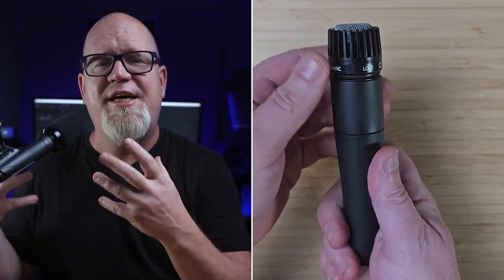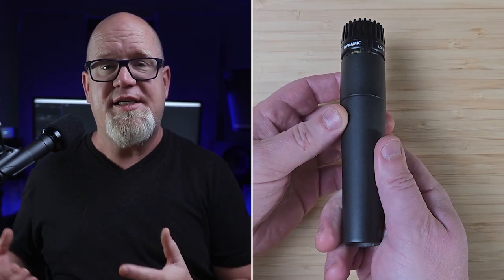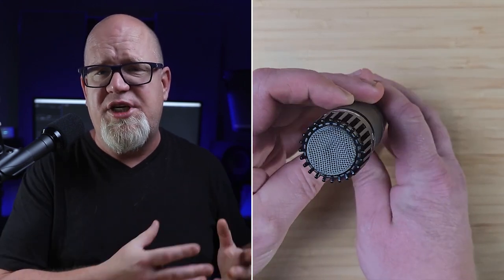It's got a hefty design on the body, and unlike the SM58 you can't just unscrew the capsule cover — there is a way to do it, though I've never found a reason to. This thing does include the Unidyne capsule that is famous across Shure's lineup, though each iteration has a unique tuning to slightly set it apart. Like the SM58, it does have a transformer.